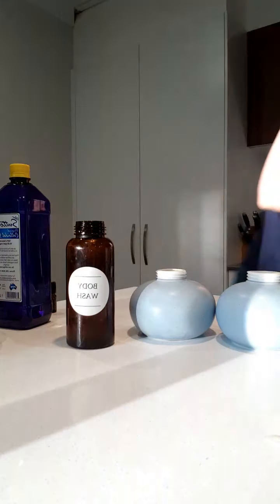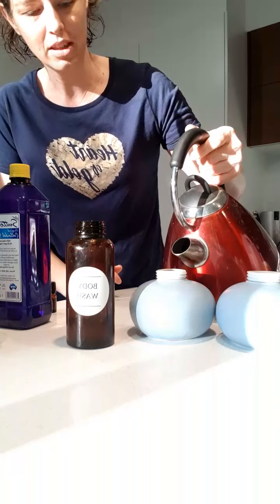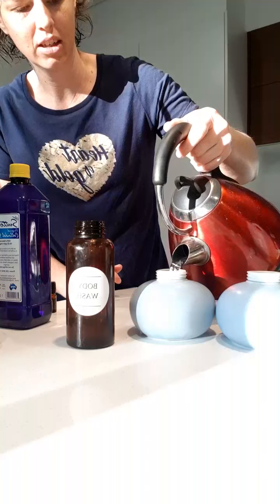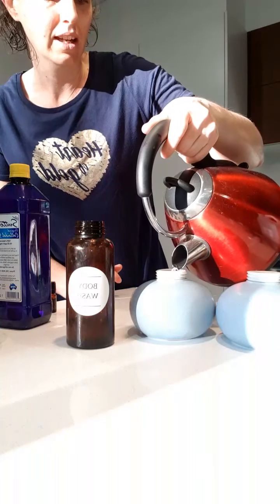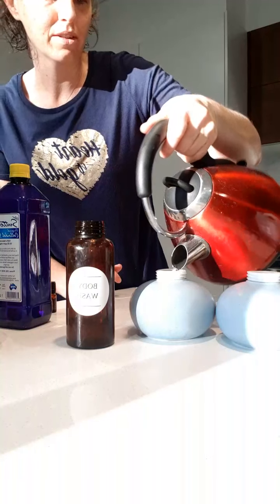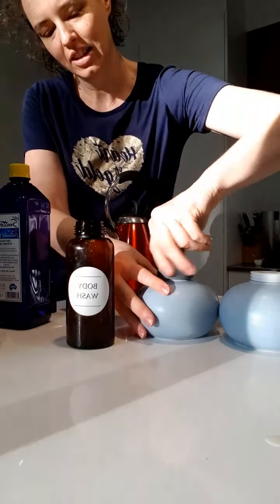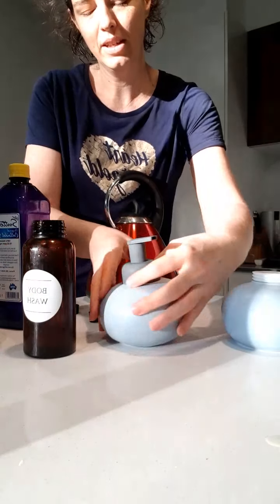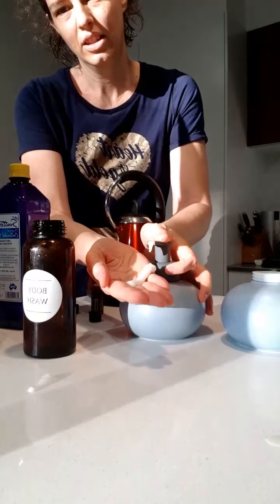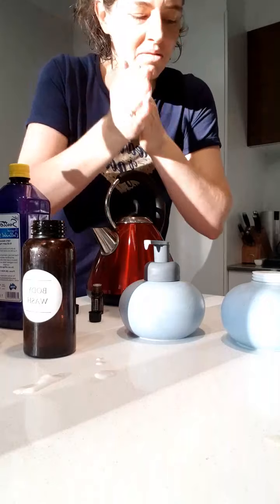Cool boiled water is a good option — I'm just going to fill the rest up with that. And if you do have trouble with your foam not foaming so well, you can just pop in a little bit more. That is your foaming hand wash all done.